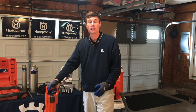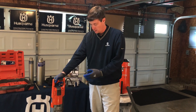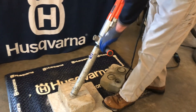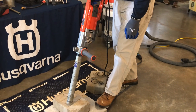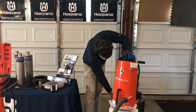When drilling handheld and you don't have the drill mounted to a stand, it's key to get the hole started correctly. Here we're going to drill a vertical hole. The best way to get that started is to begin drilling at an angle until the core bit has penetrated the surface, allowing you to then slowly, while drilling, move into the vertical position and finish your hole. Let's take a look at that now.